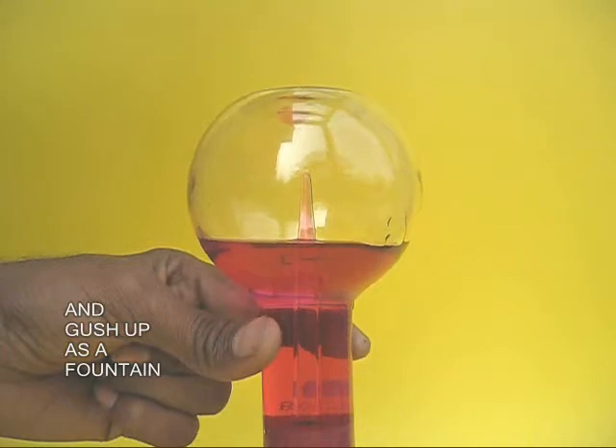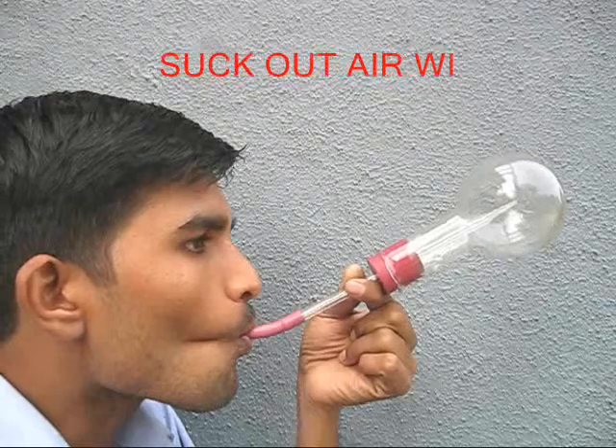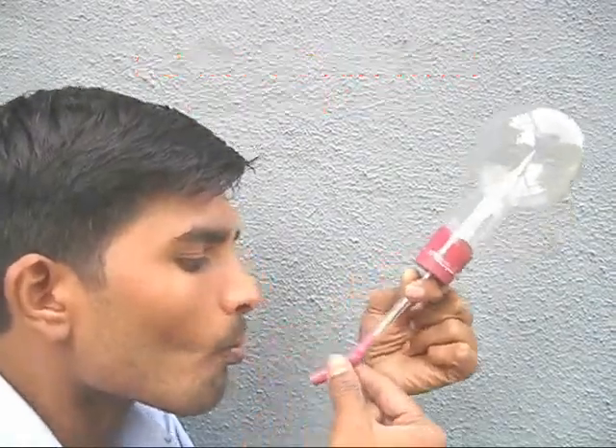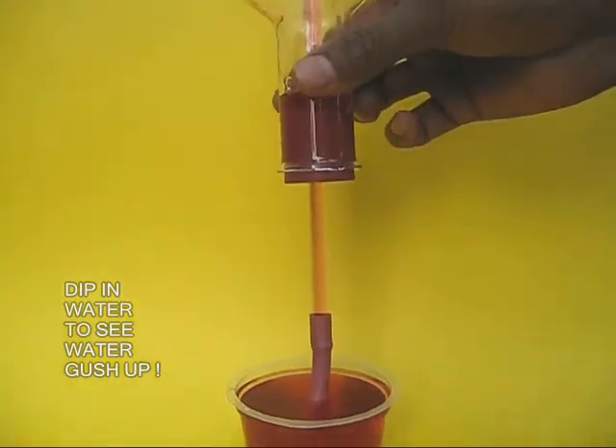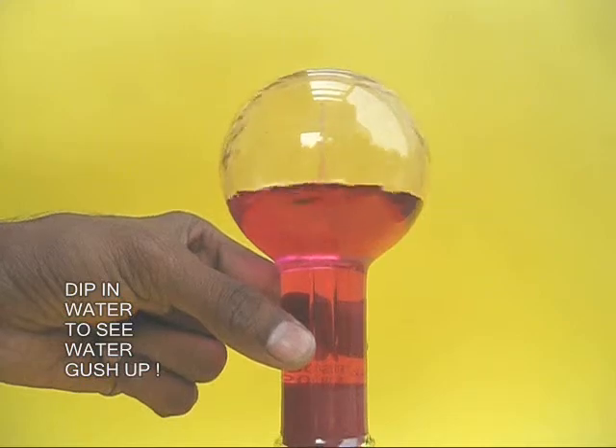Now instead of rinsing the flask with hot water, there is another way. You attach a small rubber tube and suck out the air from the flask. Now close the rubber tube and once again dip it in this cup of colored water, and the same phenomenon repeats — water is sucked in like a fantastic fountain.